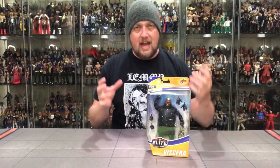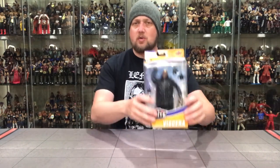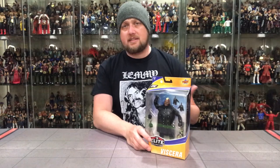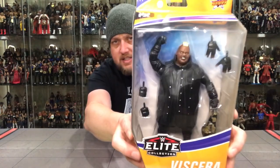The first one we're going to unbox is actually the one I was most anticipating — Viscera. A lot of people are looking for the Fiend, but I'm looking back to some of the classic ones. I love the big giant wrestlers. This is one of the heavier figures — you can just feel the weight of the package. I really loved the Mabels that came out last year. On first impressions, I haven't seen these myself, so we're going to open them together.